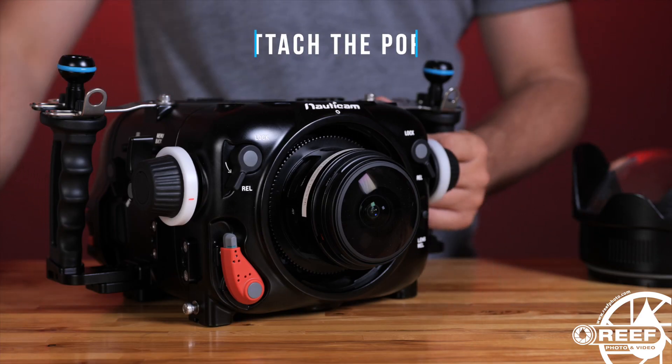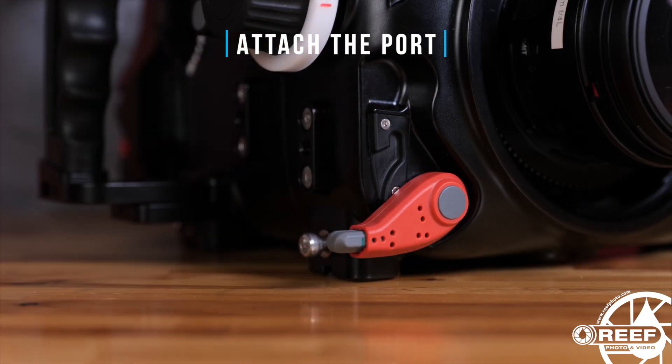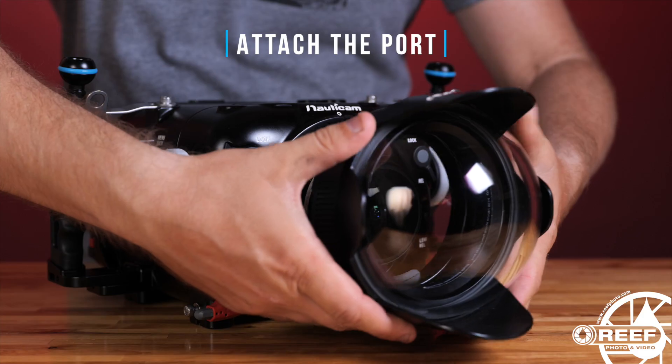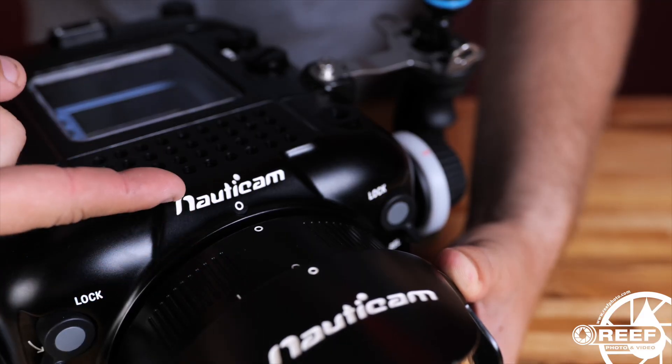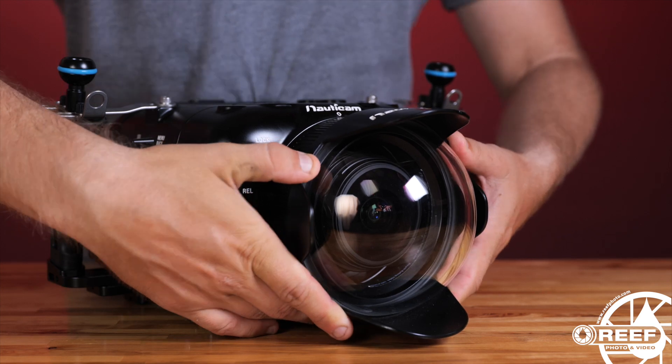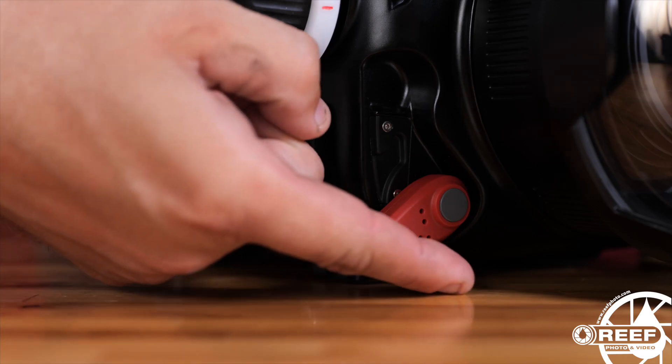To attach a port to the housing, start by placing the port lever into the release position. Line up the white dot on the port to the white dot on the housing, and firmly push the port into place. Then simply move the port lever back into the locked position.